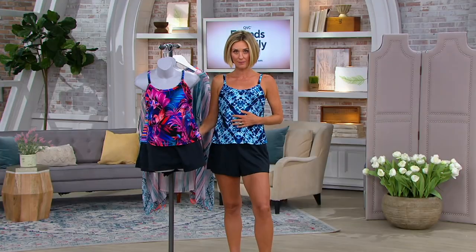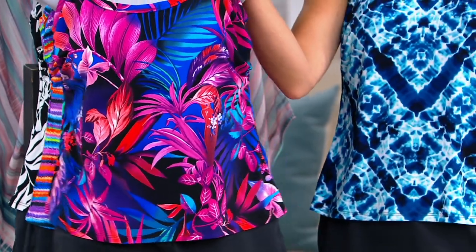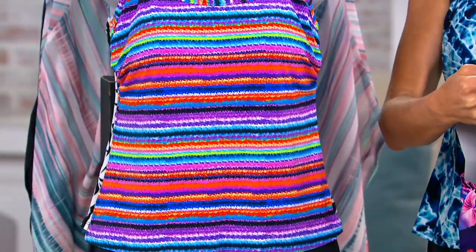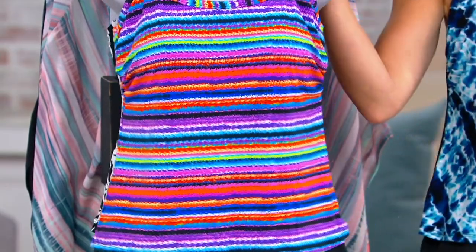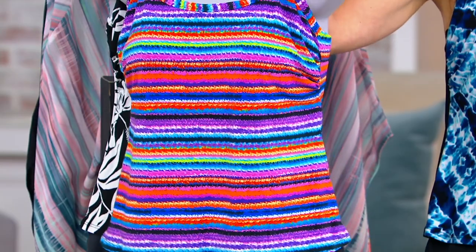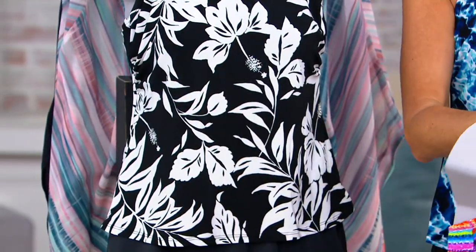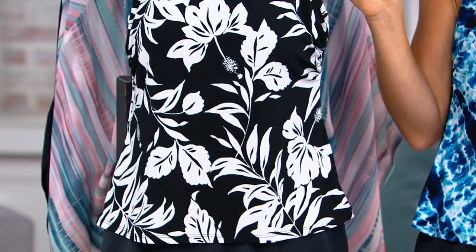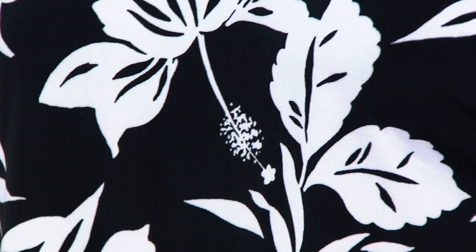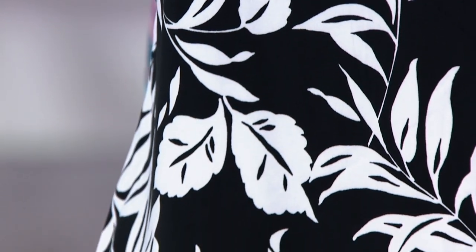Let me take you through the colors again. This is Monterey — a really nice tie-dye. This one is Havana — a rich, dark floral. This one is Mariachi — fun, bright, have fun with it! And because we're getting shapewear, have fun with pattern. Then this is Tiki Bar — classic black and white. If you're trying us for the first time, believe me, you'll be ordering color and more vibrancy later.